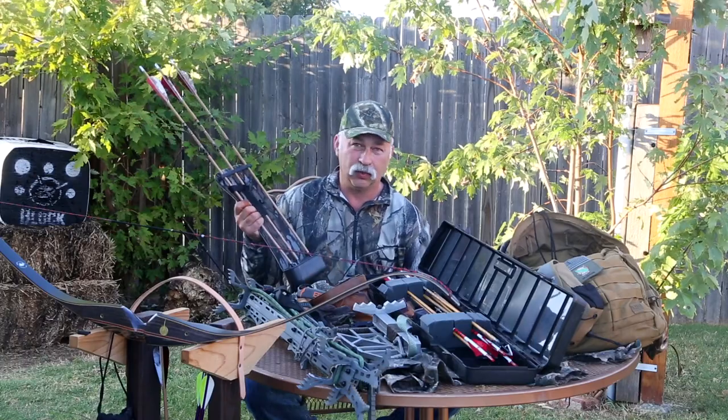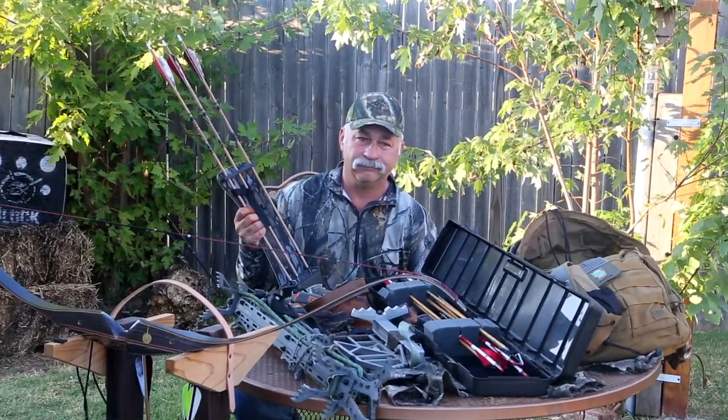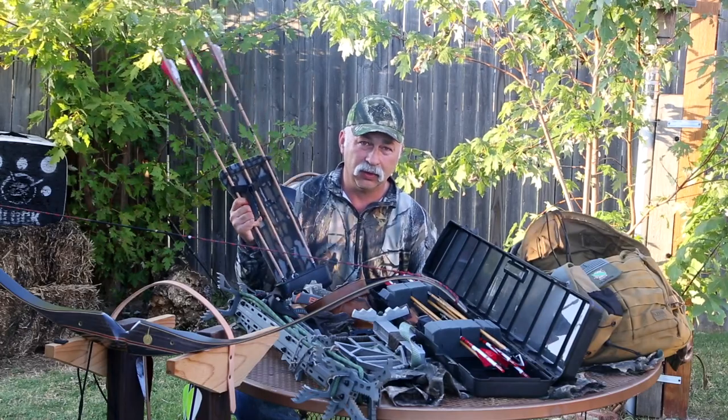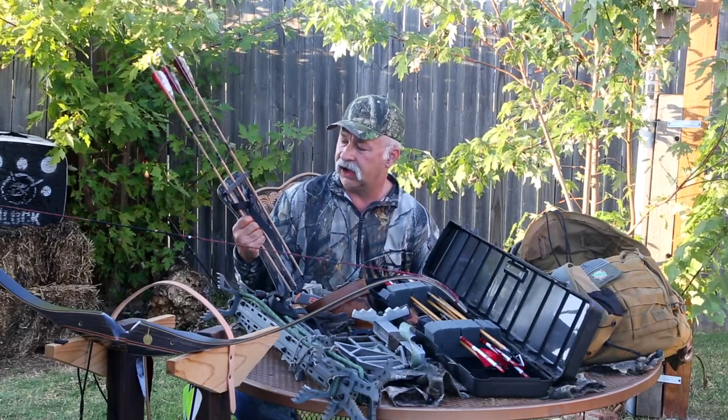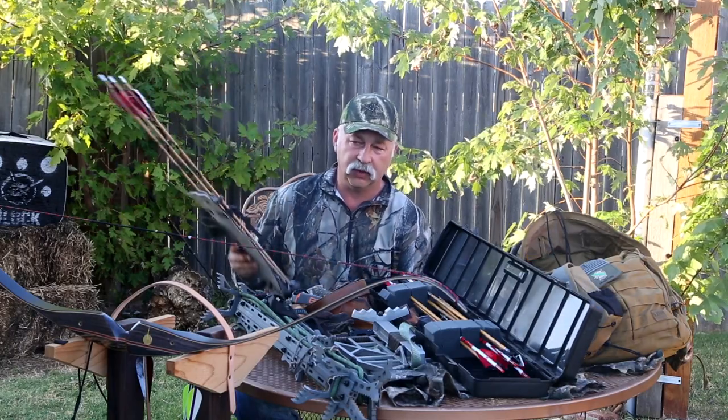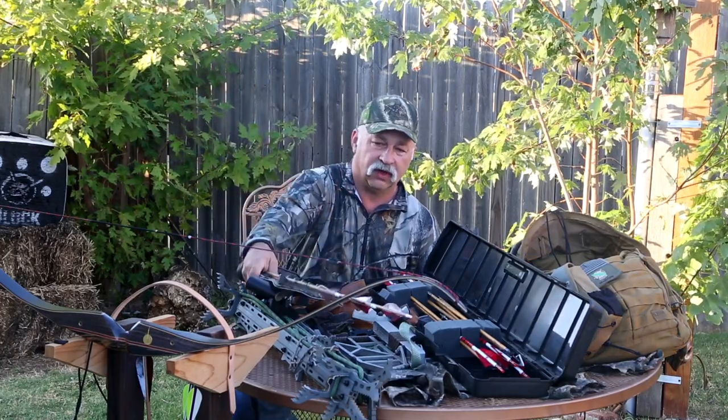This is actually a Bateman hip quiver I bought probably back in the 80s, and I don't think you can even buy them anymore. But there are a lot of people who still make hip quivers. This just happens to be the one that I use and the one I've had the most luck with.